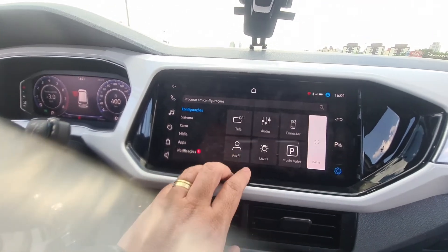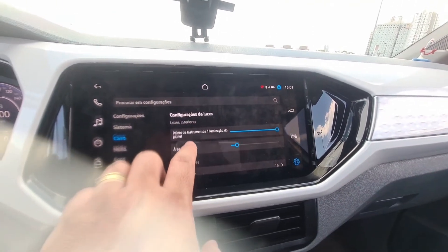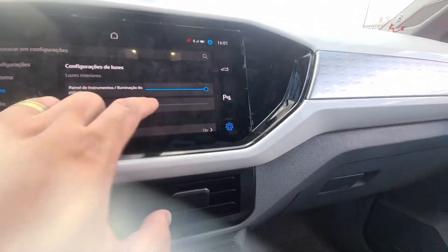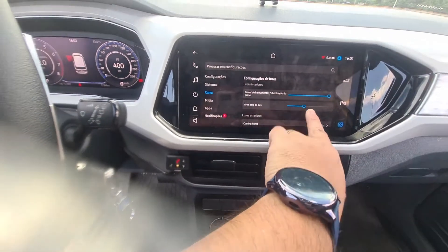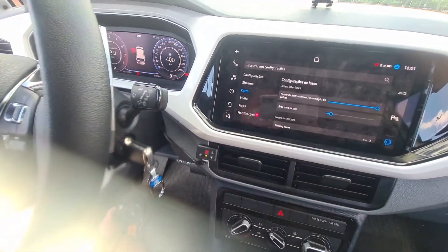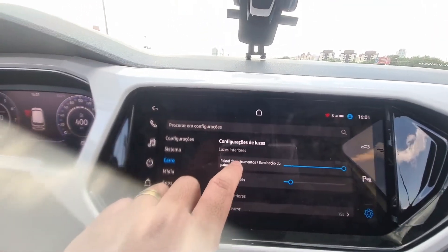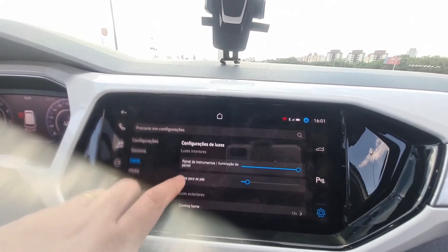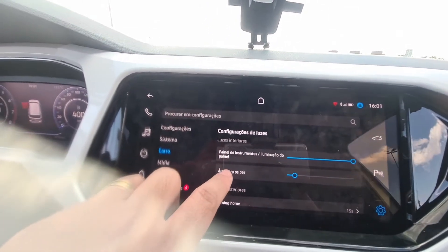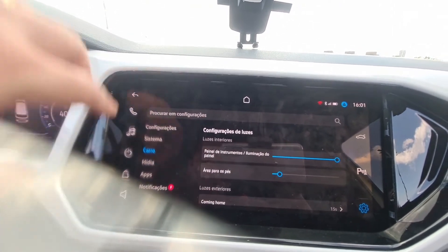Another feature I installed that is cool was the lighting. I activated the footwell zone here. During the day you can't see it well, but you can adjust the intensity of the footwell lighting areas. Here is the instrument panel illumination. Here is the Come Home / Live Home lighting. I'll post photos for you, because during the day it's hard to see properly.